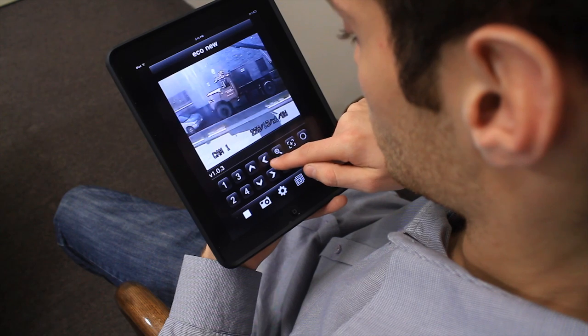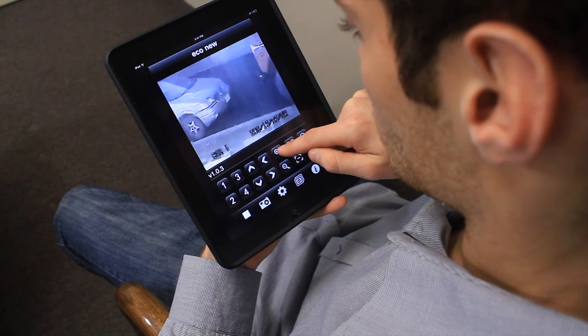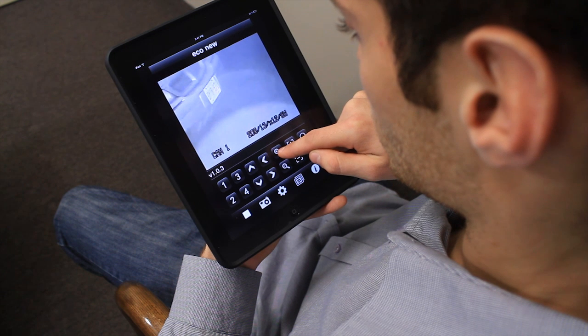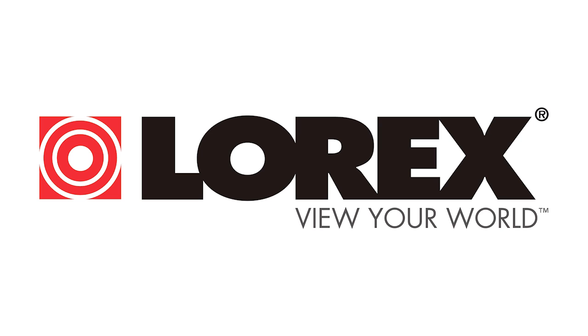Control the high-performance PTZ camera remotely right from your iPad, other tablets, or smartphones and view the details that matter to you most. Thanks for watching Lorex TV.